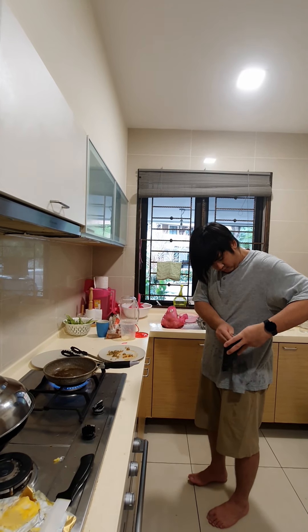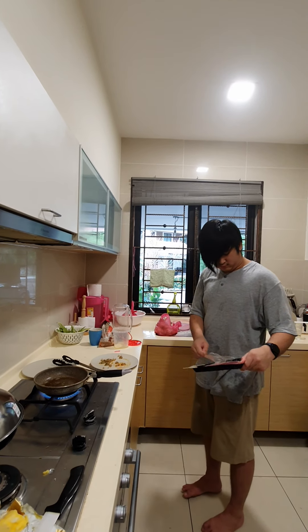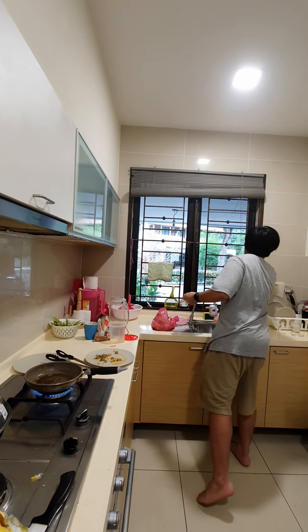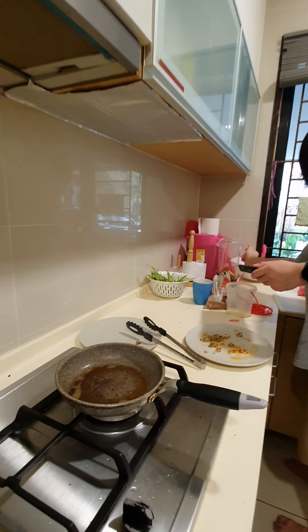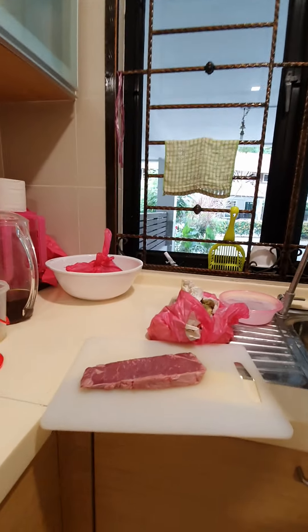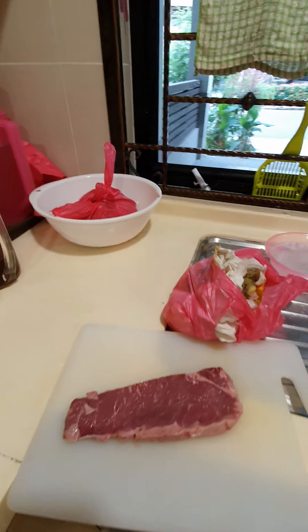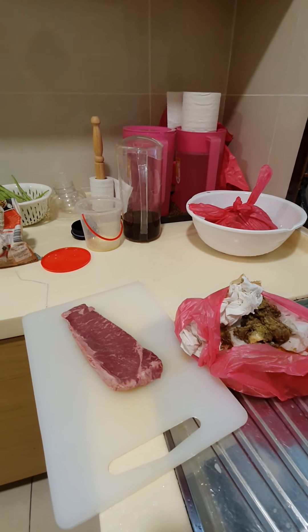One knife. It's supposed to be even ready or butter. It's chilled. Wow, that's beautiful. God, look at this. Beautiful. Beautiful beef. What part is it, baby? It's a loin? Top loin?